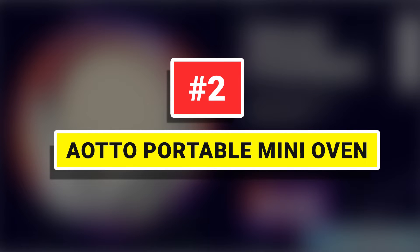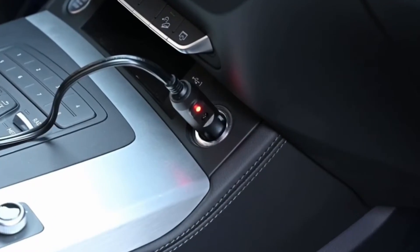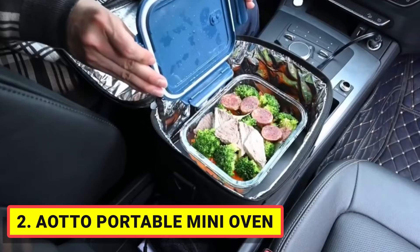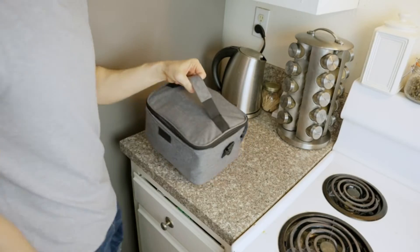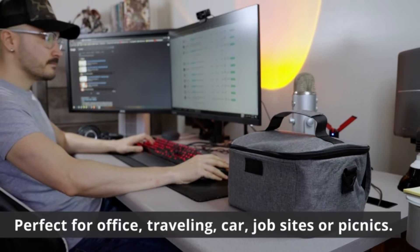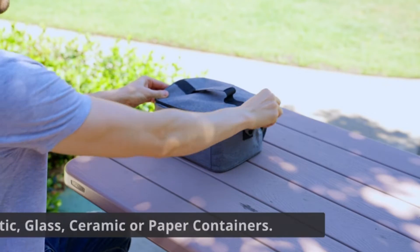Number 2: Auto Portable Mini Oven. Heat your food evenly without drying out, and preserve moisture and nutrition. A mini portable oven with 12-volt, 24-volt, and 110-volt connectors works in the lighter port of a car, truck, and more vehicles, and wall outlets at work, travel, bedroom, camping, home, and more. Enjoy less hassle with hot, tasty food anytime and anywhere you can plug it in.